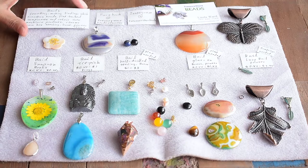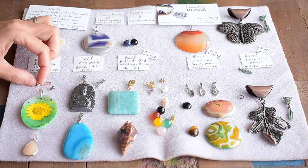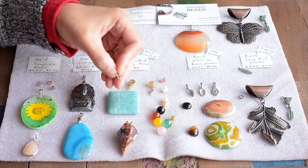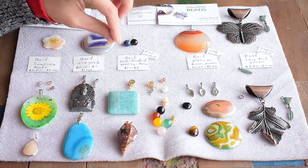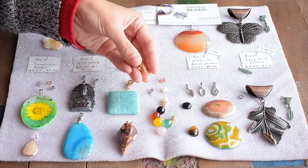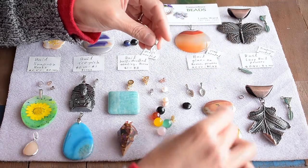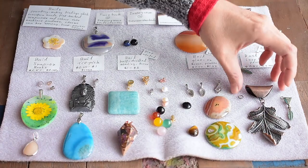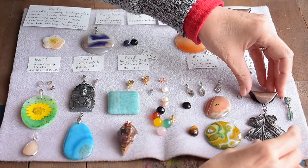Okay, we are almost done here. So today I was talking about bales. We have snap-on bales, aspic and pinch bales, glue-on for half-drilled pearls or half-drilled beads — this kind has a little peg on the bottom — and glue-on for cabochons, which are nice flat stones. And the loop bales, which just have a little solid circle on the bottom.